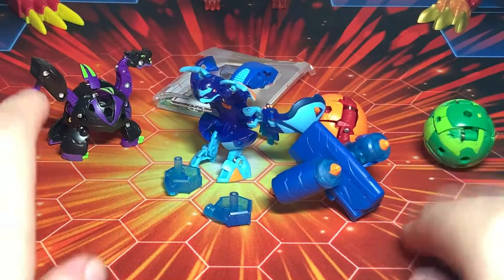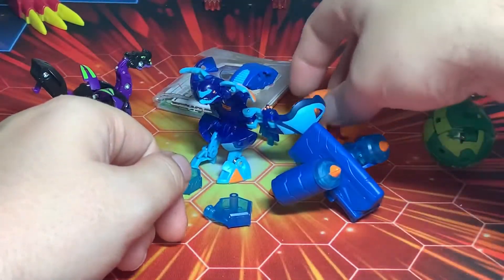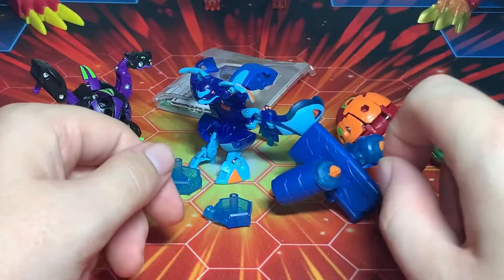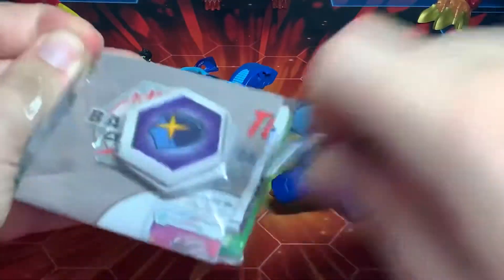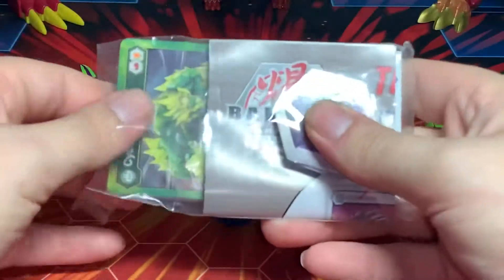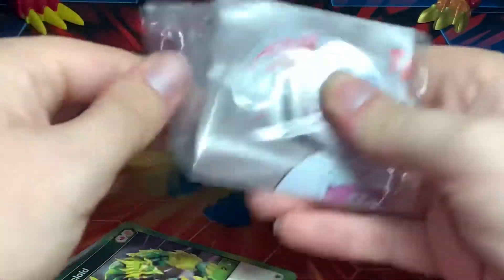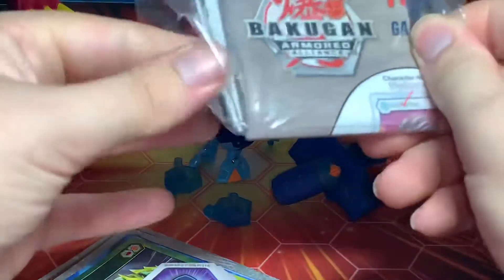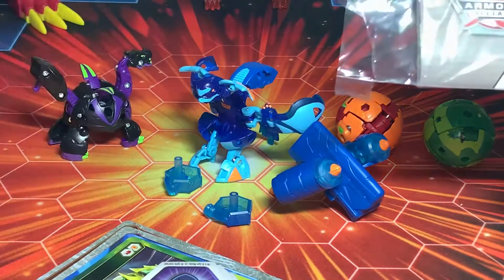Alright, I have them out of their packaging. I did some research and this is supposed to come with the Pyrus Hydrus Core — whoever was doing the box wasn't paying attention, or maybe they changed something last minute and put that Aquas picture up there. Let's take a look at all the cores and cards before the Bakugan themselves. It comes with instructions for Hydrus, Batrix, and Ramperian.